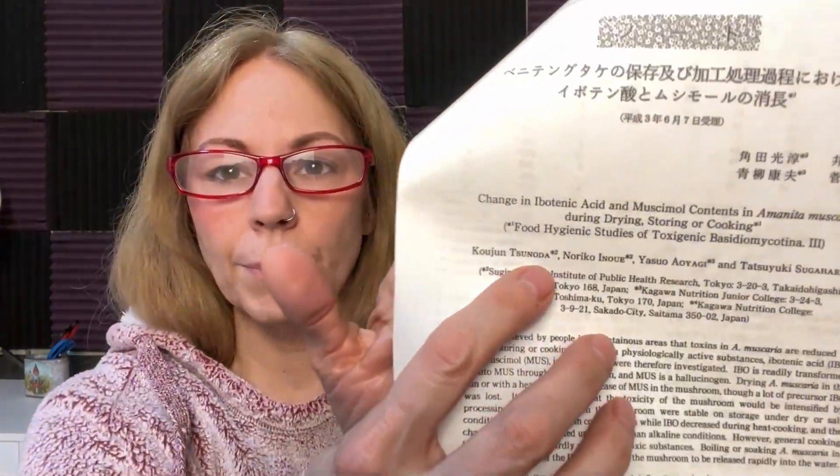We do have a study — and this whole study is problematic; not only is it in Japanese — but there are some good data and some bad data in here. If you see anyone quoting anything from this study, there are a lot of questions that need to be asked about every piece of data. Some of it is completely irrelevant and unusable. This is from 1993: 'The change in ibotenic acid and muscimol contents in amanita muscaria during drying, storing, and cooking — food hygienic studies of toxigenic basidiomycota.' Sunoda headed up a lot of research in the 1990s. They give you their methods in English but everything else is in Japanese.